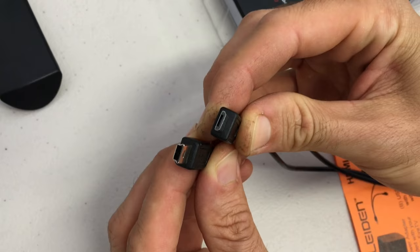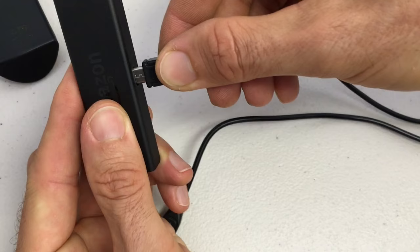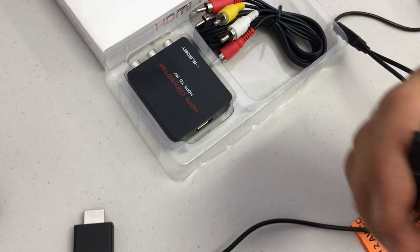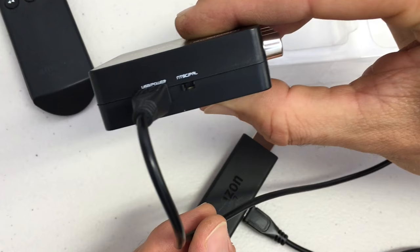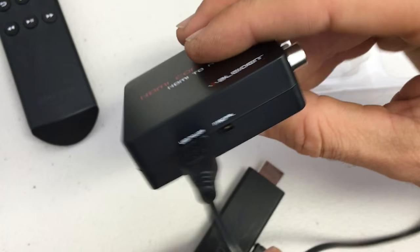Again, that can only go in one way. The slightly larger USB end remaining goes into our HDMI-to-AV adapter — again, it can only go in one way. You'll notice right next to that input is an NTSC/PAL switch. Make sure you're set to NTSC for this to work properly. Then we're going to connect the Amazon HDMI port to the HDMI input on the Bleiden adapter.